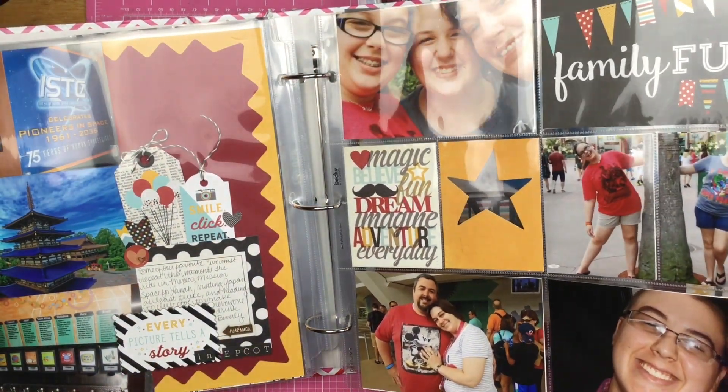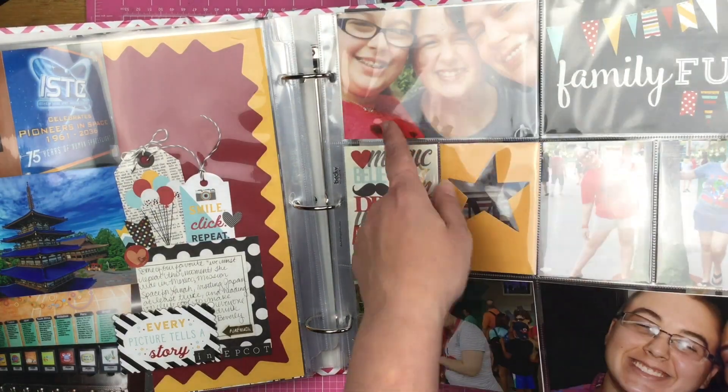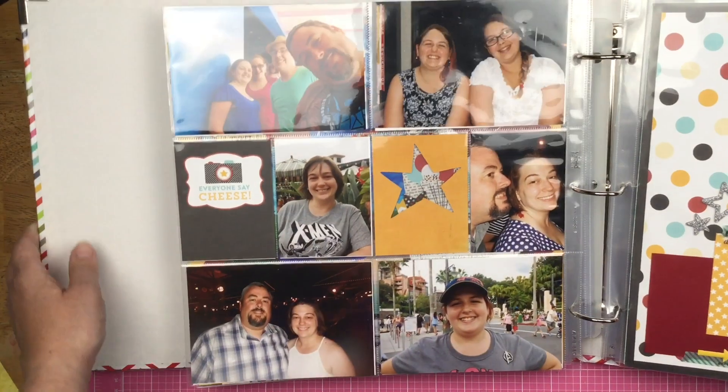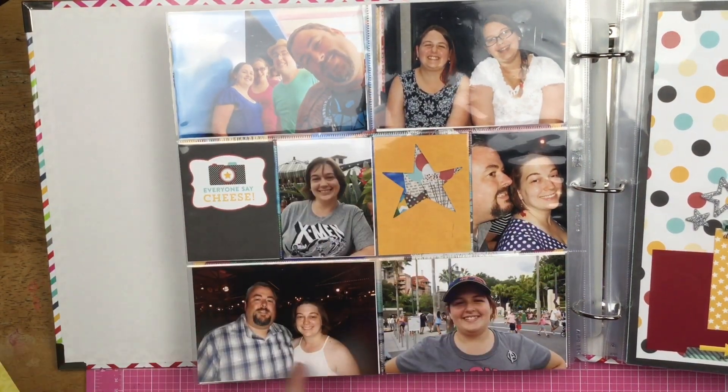Then I have another pocket page where it's just photos of a bunch of us together — just family photos and shots. I miss that dress.